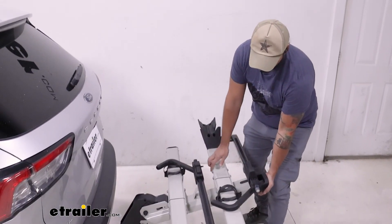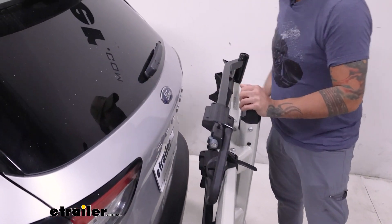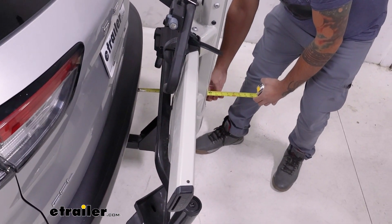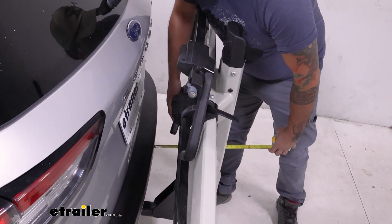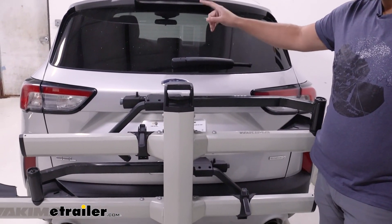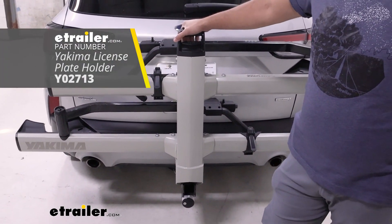We can use the same handle to fold the rack up into a more compact position. From the bumper to the furthest point of the rack, it's going to be about 11 and a quarter inches, and the closest point is going to be about three inches. Our taillights and windshield are visible, but our license plate and backup camera are going to be covered. If that's going to be an issue, you can always ride with the rack folded out.